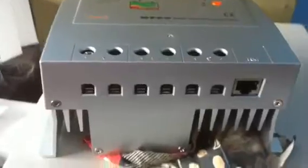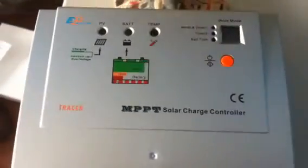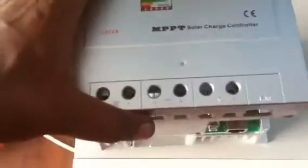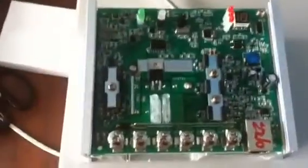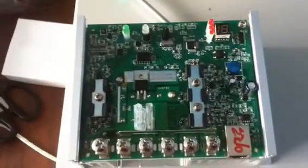Today I got my FedEx courier — this MPBT charger, a 20A MPBT charger. Let's look inside the MPBT charger and see what's inside.